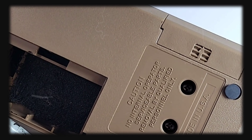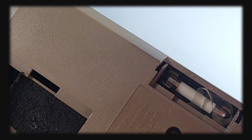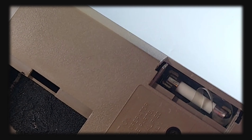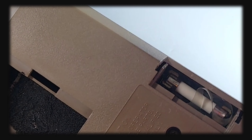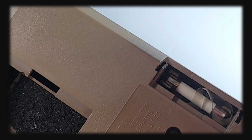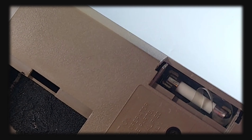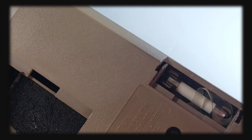The battery housing comes off with a simple slide, giving instant access to the battery. We have just one of those nine-volt connectors — not the greatest way to connect, but we're talking about 40-plus years ago, folks. Also, when you remove that battery cover, it gives you access to the one calibration pot.